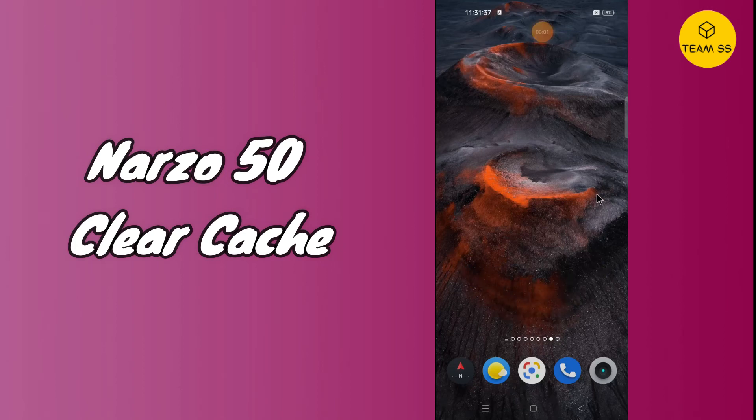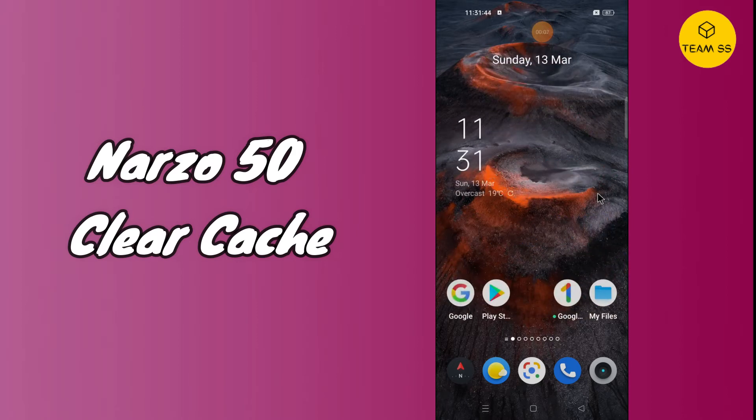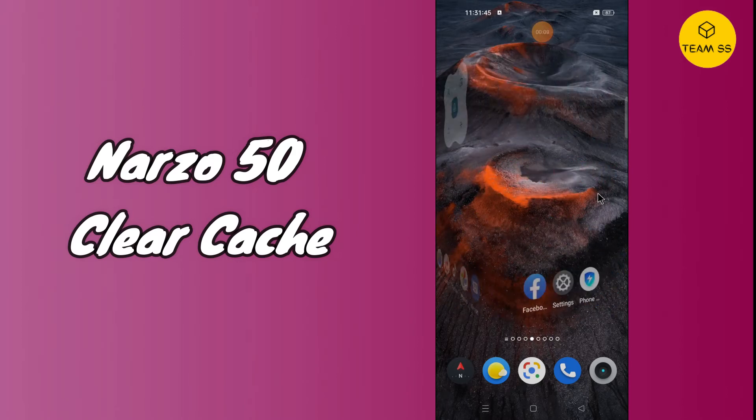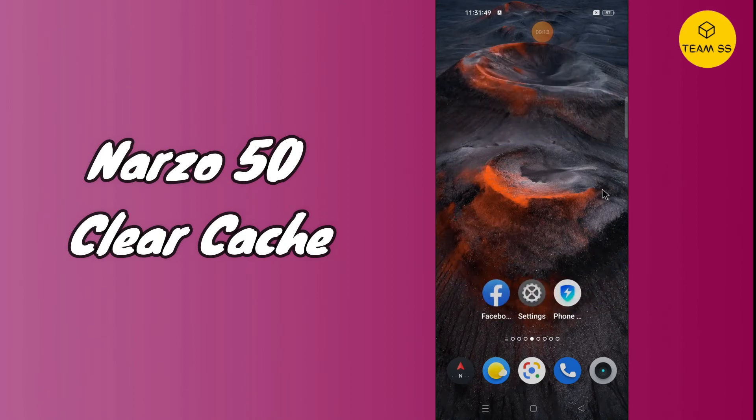Hi everyone, hope you are fine and doing well. In today's video I will tell you about how you can clear the cache memory in your device Realme NR050. Before starting the video, if you are new to the channel, do subscribe and press the bell icon. Now let's move to the topic.